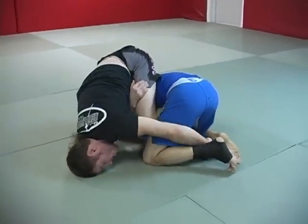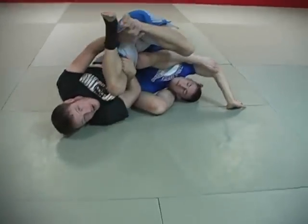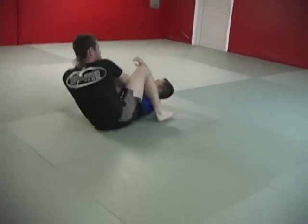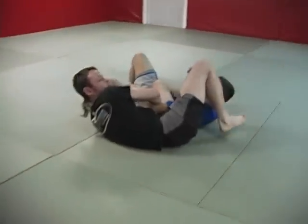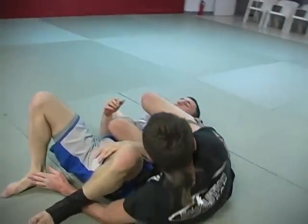I can reach for the far side foot, hook it, pull it in towards me. And from here, I move my hips to the side, make sure as we land my knee comes over, leg passes, and I'm in that arm lock position.